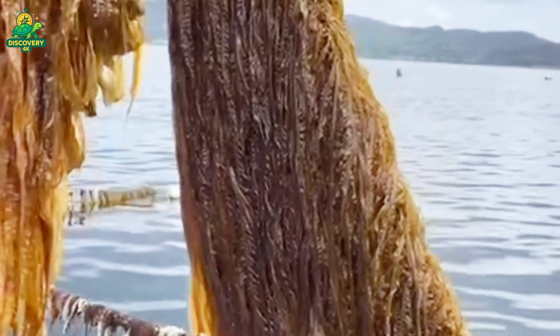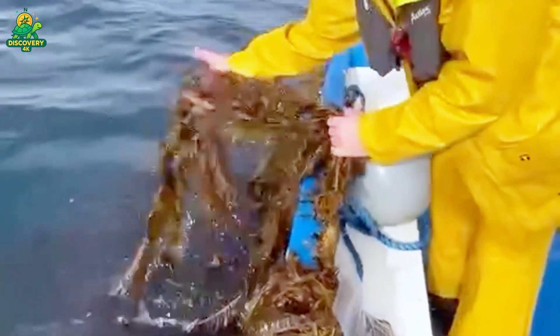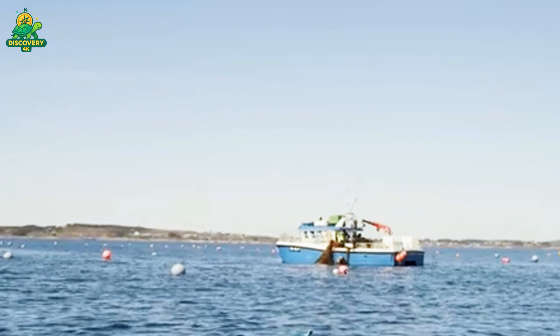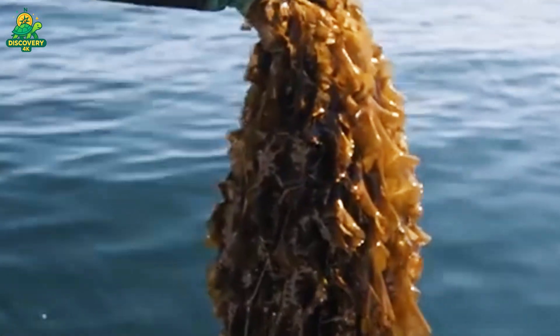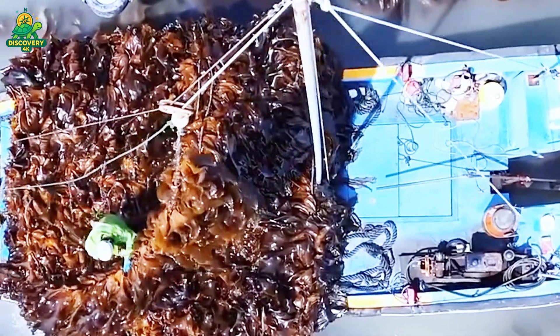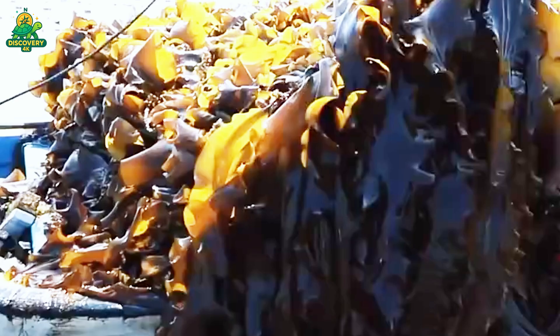When the seaweed reaches optimal maturity, usually between one and three meters long, it's time for harvest. Seaweed harvesting is a mix of tradition and modern engineering. In small farms, seaweed is still harvested by hand — workers pull ropes onto boats and cut the seaweed with blades or sickles. In larger operations, machines mounted on boats automatically reel in the seeded lines and strip the biomass from the ropes. The freshly harvested seaweed is immediately loaded into baskets or crates and taken to shore. Time is critical: if left in the sun too long, seaweed begins to degrade and lose its texture and nutritional value.